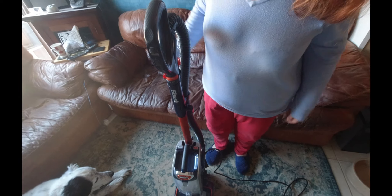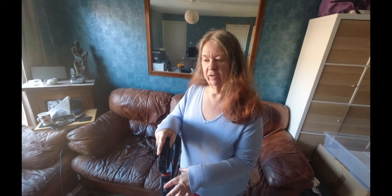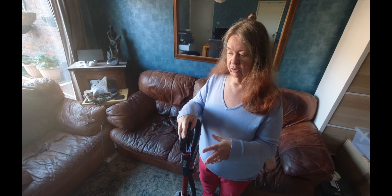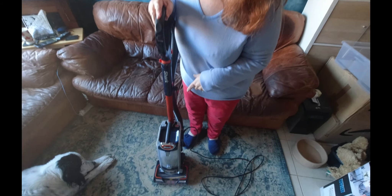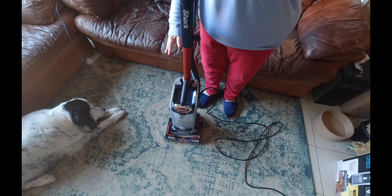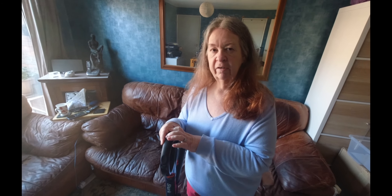That just shows you the roller bar going around and the headlights at the front. The headlights are excellent — even if you've got other lights on, if you're vacuuming into a corner or under something where you need that extra bit of light, that is an excellent feature. The green light is supposed to turn red when the filters are coated. I had that on my Bosch — when I had an engineer out to replace the battery, I said I thought it was broken because the red light had never come on, and he said mine never would because I clean it too much.